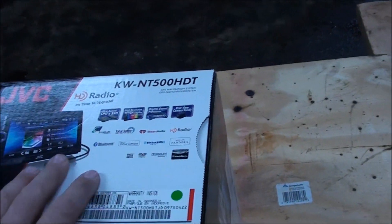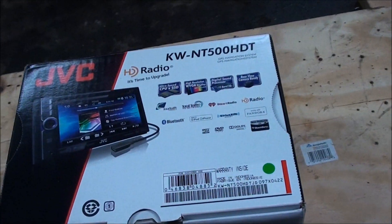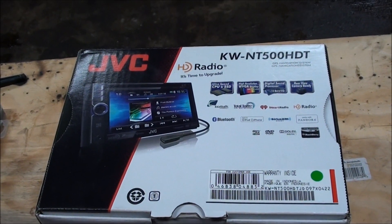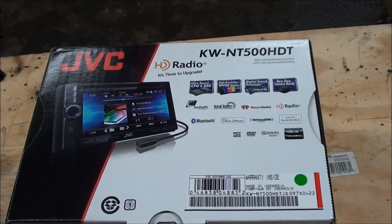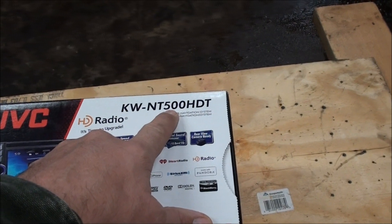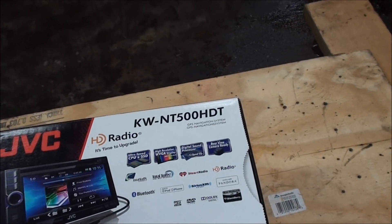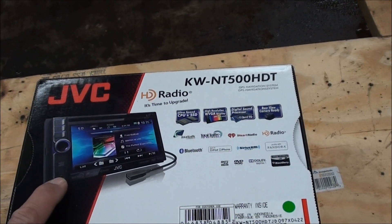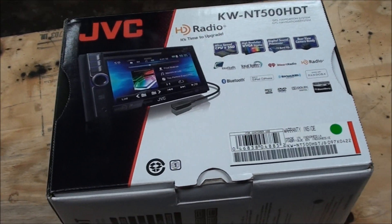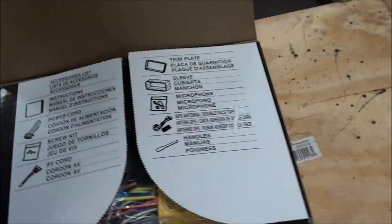Good afternoon YouTube. I don't know where I left off with the whole stereo replacement thing, but it's like two weeks later. I went to Best Buy to grab the new stereo and they didn't have it in stock, so I had to wait a little while. I had the 30 HDT and they upgraded me to the 500 HDT. The old one — the faceplate didn't remove, something was broken with it, and the USB didn't work, so I returned it and they replaced it with the newer model.